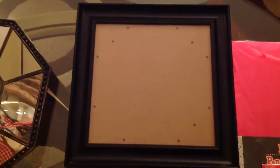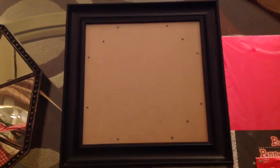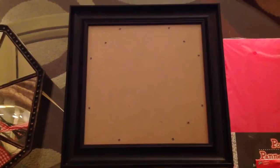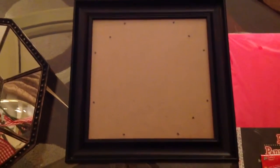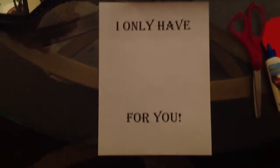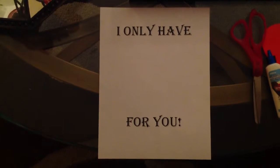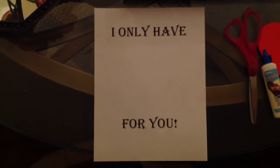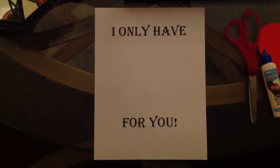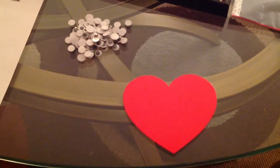This frame I picked up from the thrift store — not sure of the size, but you can pick whatever size frame you'd like: 8x10, 11x14, whatever size you'd like to use. You're also going to need to use your computer to do this font. The font I have here is size 42 and it's called Algerian.